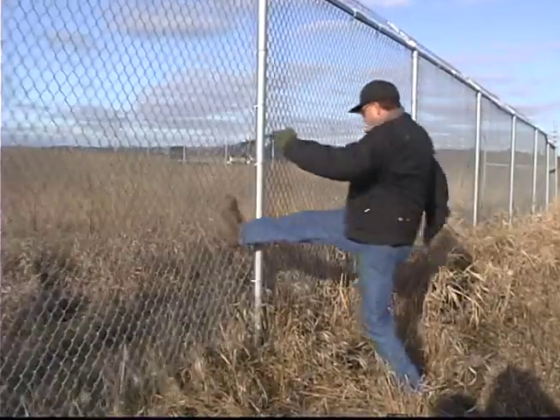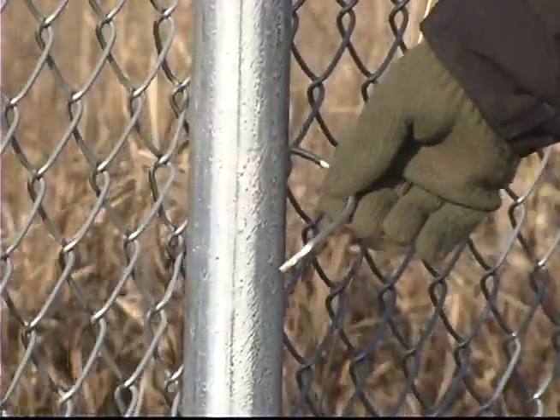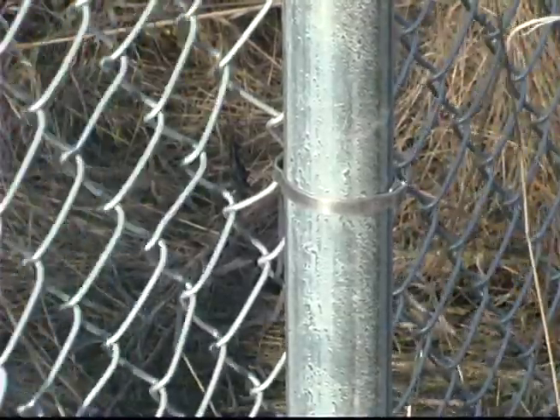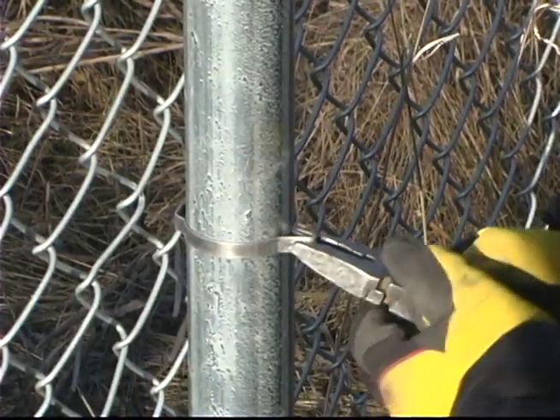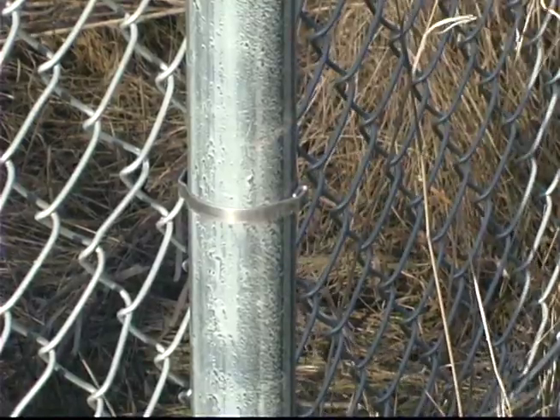Another section of fence secured with six-gauge hook ties was kicked with the same result: sprung hook ties. This time the fence was secured with a self-locking fabric band. The band held so tight that the kick damaged the fabric. Self-locking fabric bands are ideal in safety situations such as ball parks, playgrounds, and schools.